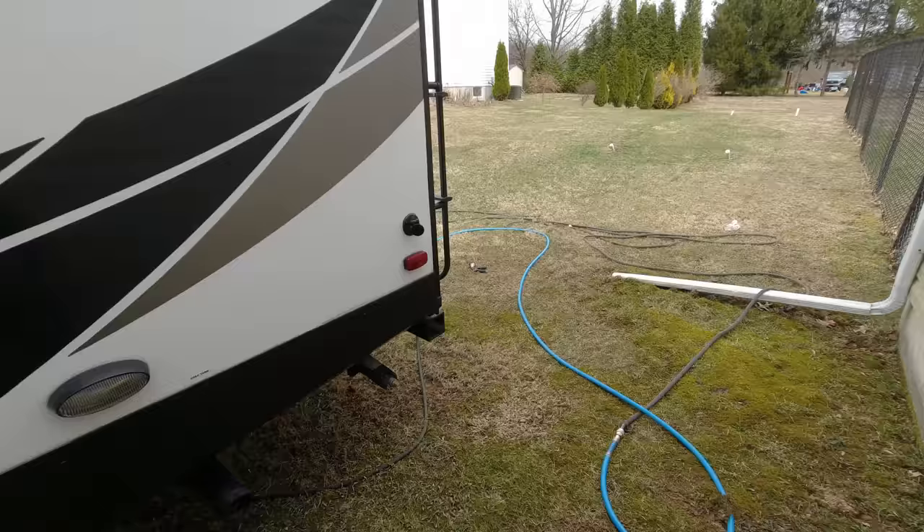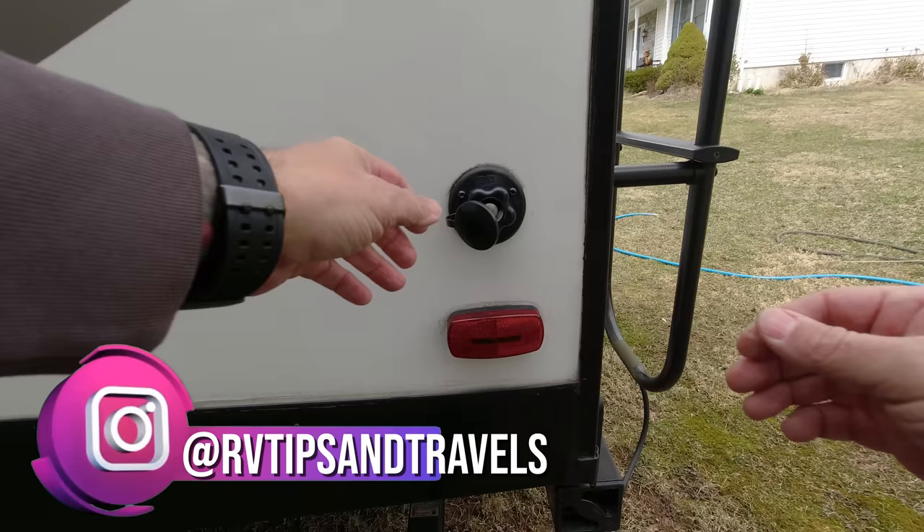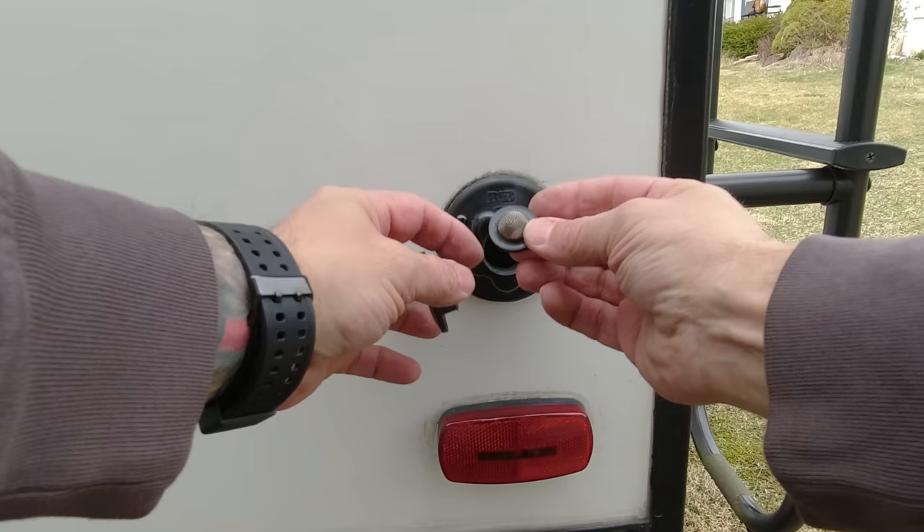You'll probably find one of these screens everywhere you can connect a hose to your RV, including the black tank flush. While you don't necessarily need filtered water to clean your black tank, if these screens are dirty they will restrict water flow. And when you're using your black tank flush, you want the highest pressure that your RV plumbing will allow. So go around your RV — everywhere you see a water hose connection, you'll probably find one of these screens — and now's a good time to go ahead and clean those out.